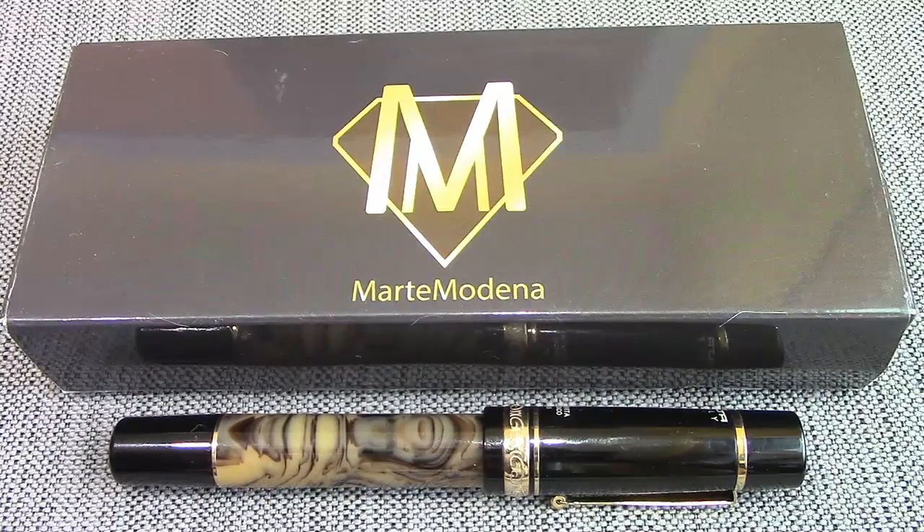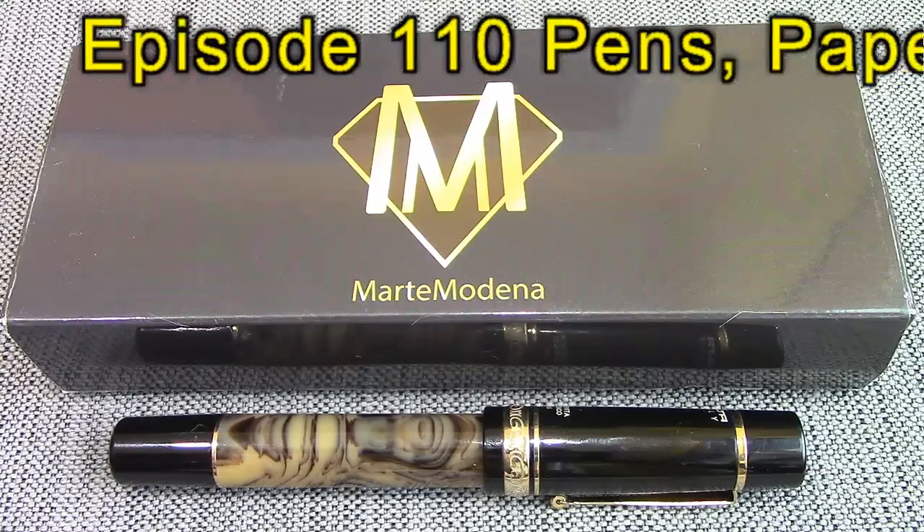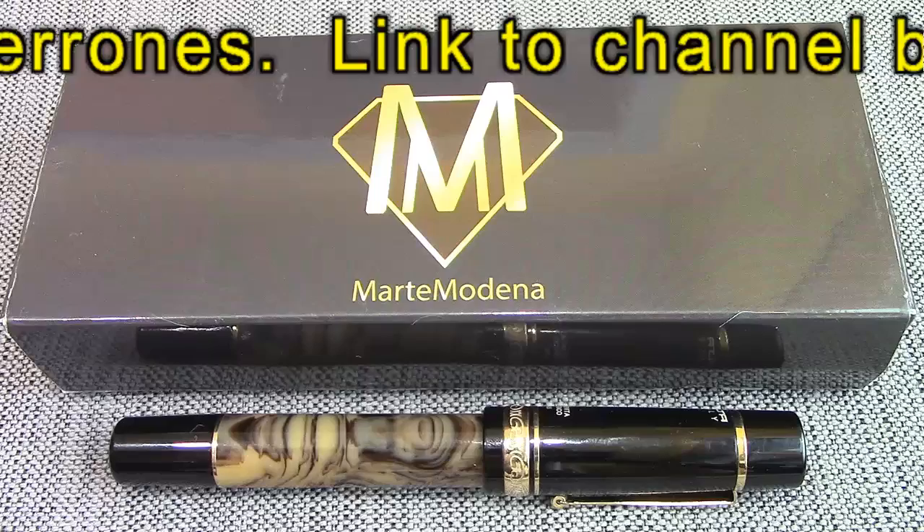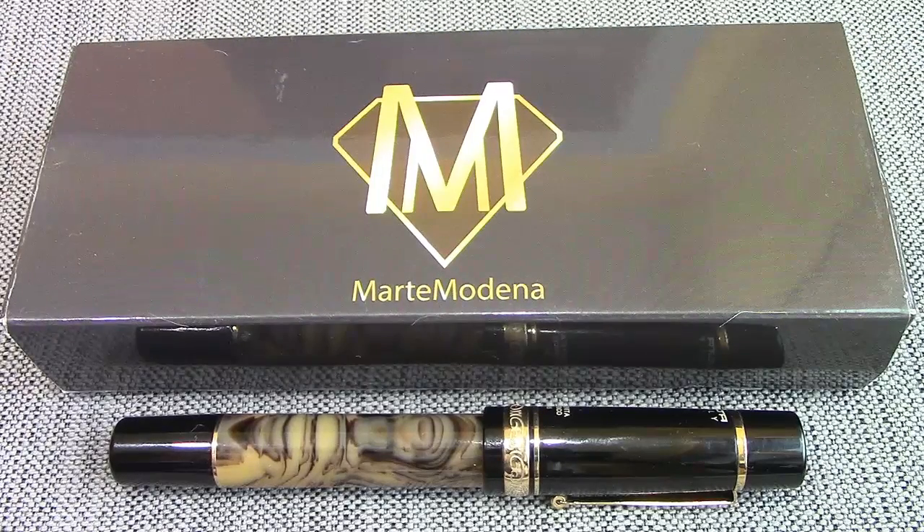Welcome back to another Penn Talk. This is going to be a little different. This video is for Larry Baronis, Larry's Pens. I watched his video on penning and paper and he made a reference to my videos and what I've done. He posed a question about how do you convert a Delta Federico from a fountain pen to a roller ball, and I have the parts to show you how to do that. So that's what we're going to do today.